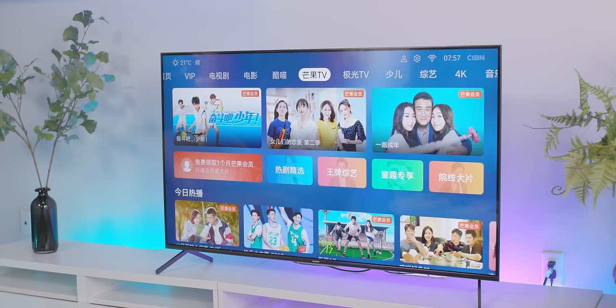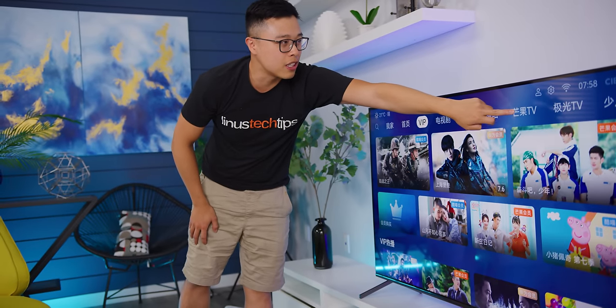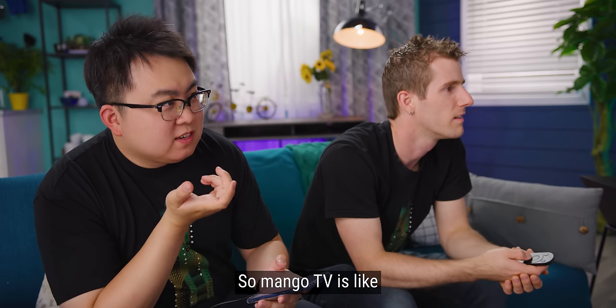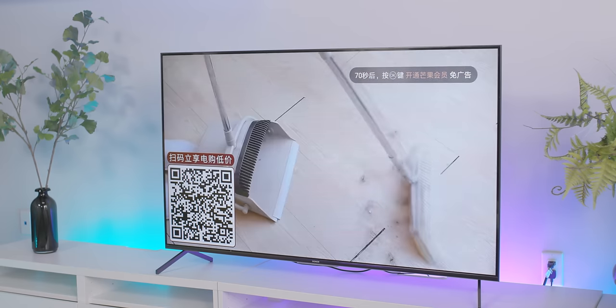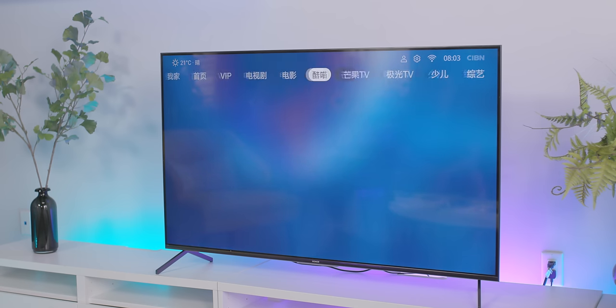These are all the built-in movie platforms — that's why we're seeing a lot of the same movies from one to another. This is Cool Meow, I guess a different platform. And this is Mango TV — Mango TV is like one of the mainland television stations, they do a lot of reality shows. This one has 75 seconds of ads. So I have to have a membership to watch without ads?